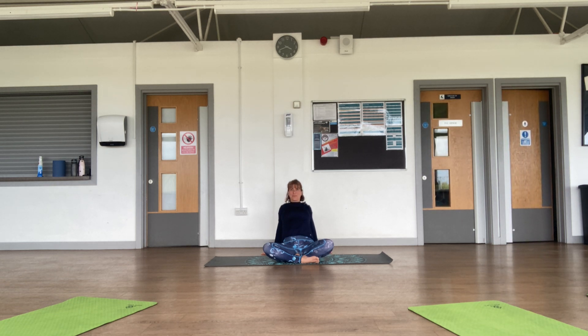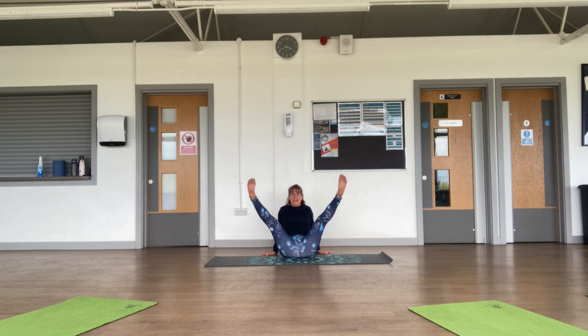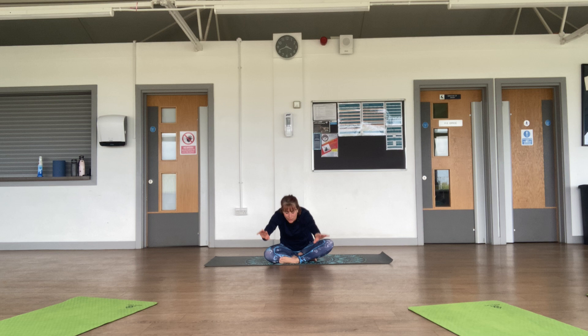Inhale, bring your head back to center, extend your legs and change the cross of your legs. Inhale arms up, exhale fold forward. This time we're going to lift the head and walk both hands towards one knee, letting the nose go towards the knee.